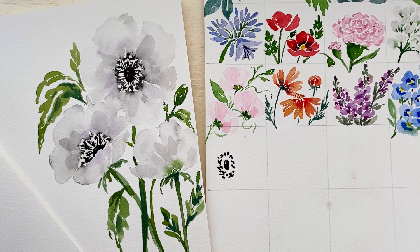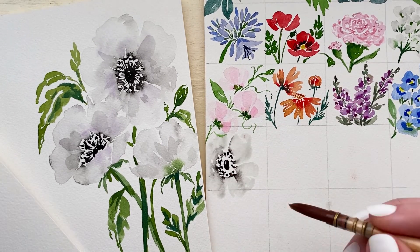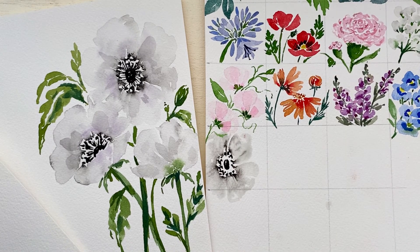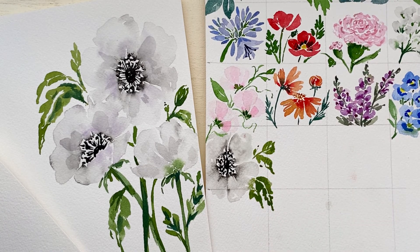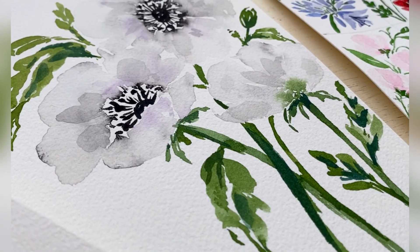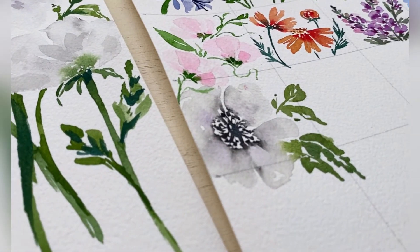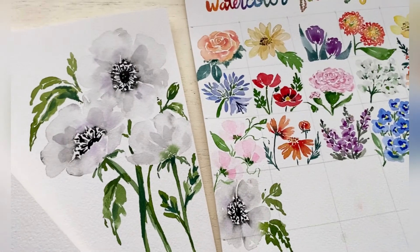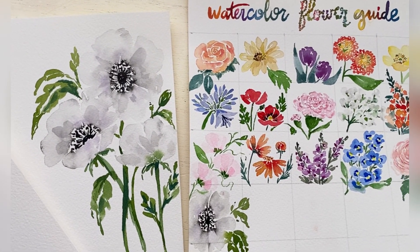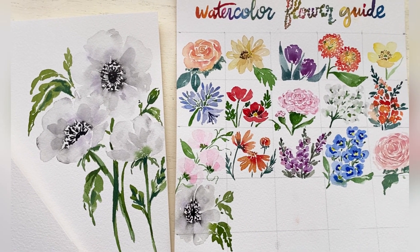Now that we have finished practicing our anemone flower we can add it to our watercolor flower guide. Don't forget that anemones come in so many different colors, but I thought it was a great way to show how to paint a white anemone today because white flowers can be tricky. Thank you so much for being here today and painting anemones with me — I appreciate you being a part of this watercolor guide journey, and I can't wait to see you tomorrow for day 17. Bye!